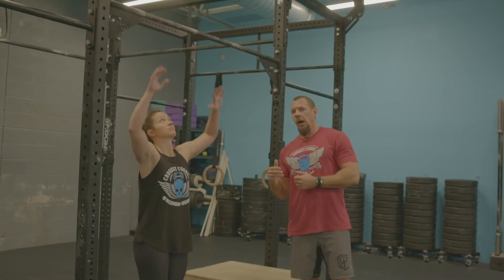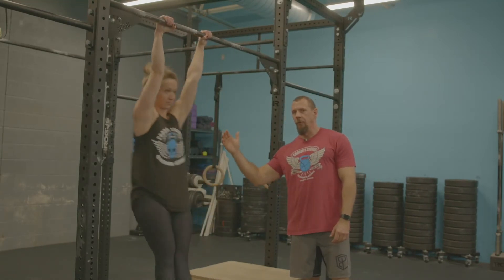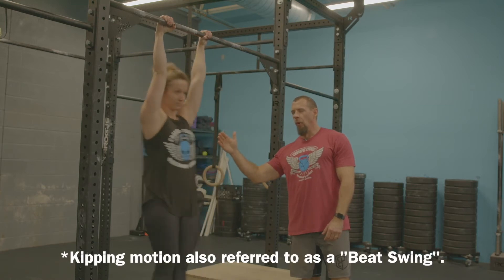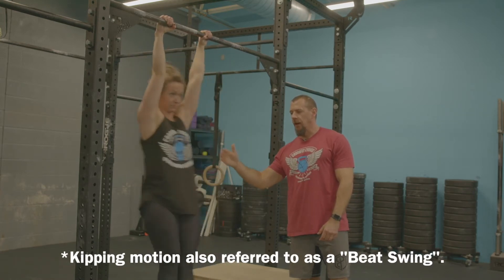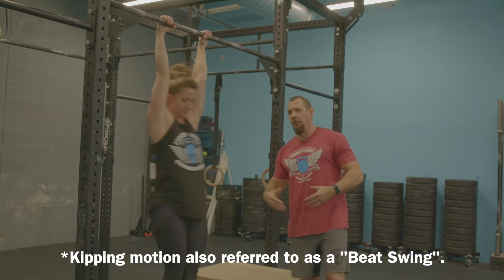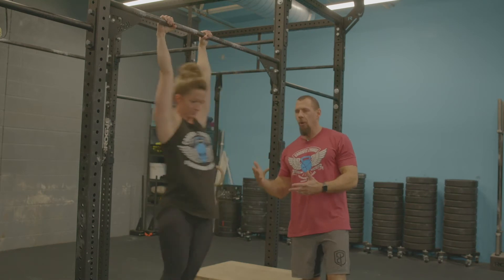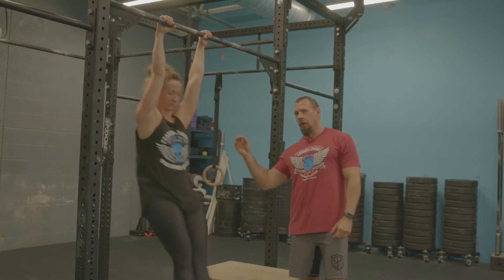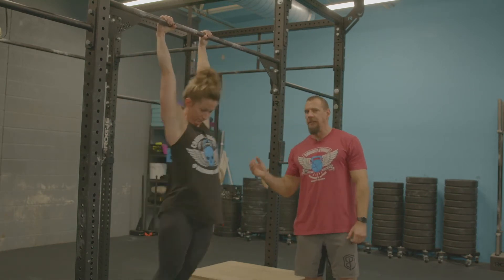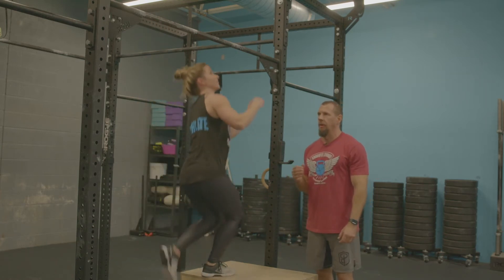Allison's going to jump up here on the bar and we're going to do what we're calling a beat swing. She's essentially just driving through her shoulders, moving forward and moving back. This creates a little momentum where she has a hip crease and can pop her hips to help her do a pull-up, toes-to-bar, or bar muscle-up. We're going to examine what exactly this beat swing is, slow her down, and let her stand on the box so we can talk about it in slow motion.